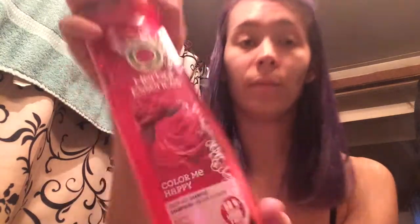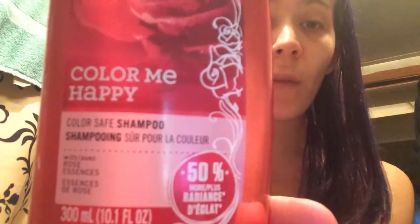I will show you the shampoo in case you're curious what it looks like. It is Herbal Essence Color Me Happy — this is the shampoo version.